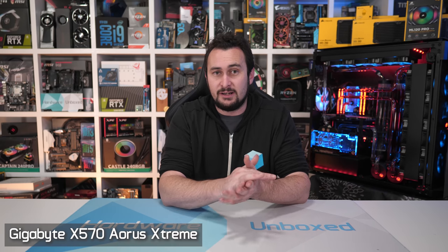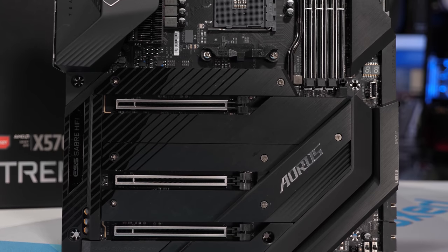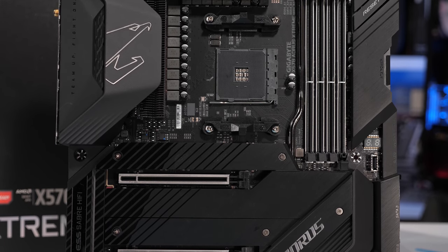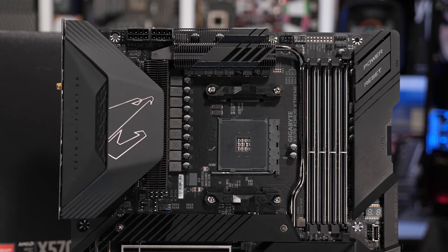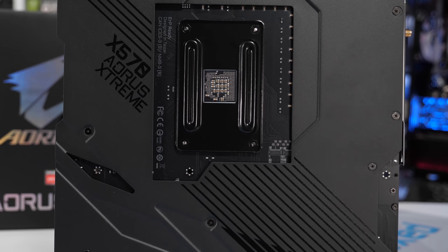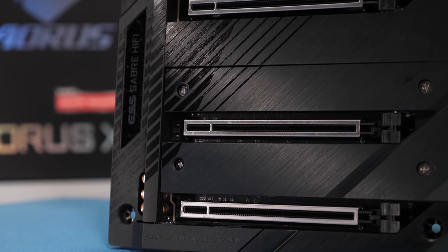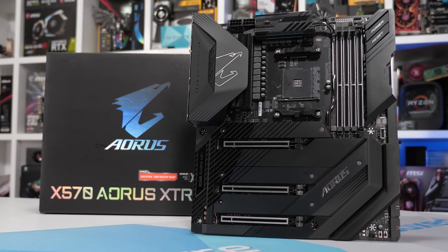Those three boards are all very good and very feature rich, particularly the Godlike. But ultimately it is the Aorus Extreme that I'd buy if I had more money than sense. They are really good boards, but they don't really make sense for a mainstream socket. At $700 US, you'd really have to stick the upcoming Ryzen 9 3950X on it. The 16-phase Infineon Digital VRM basically doesn't need any cooling, but Gigabyte slapped on real finned heatsinks for good measure. The backside of the board has a massive aluminium backplate which also helps extract heat. And it is the only passively cooled X570 motherboard on the market.